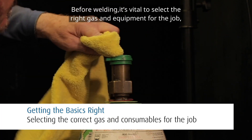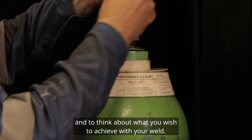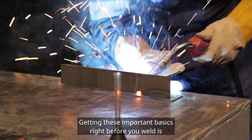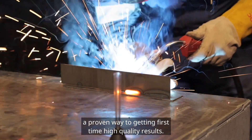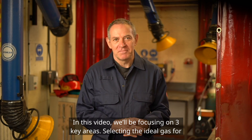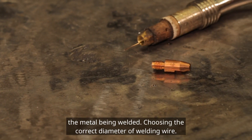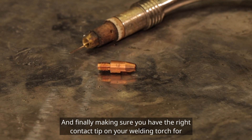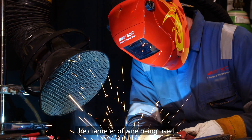Before welding, it is vital to select the right gas and equipment for the job and to think about what you wish to achieve with your weld. Getting these important basics right before you weld is a proven way to getting first-time, high-quality results. In this video we will be focusing on three key areas: selecting the ideal gas for the metal being welded, choosing the correct diameter of welding wire, and finally making sure you have the right contact tip on your welding torch for the diameter of wire being used.